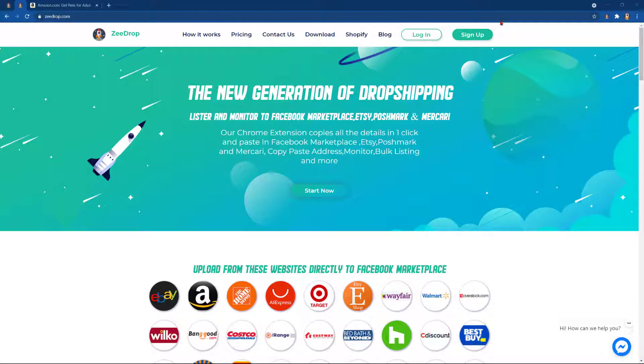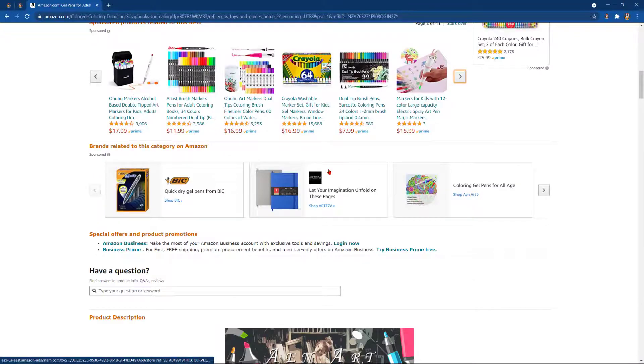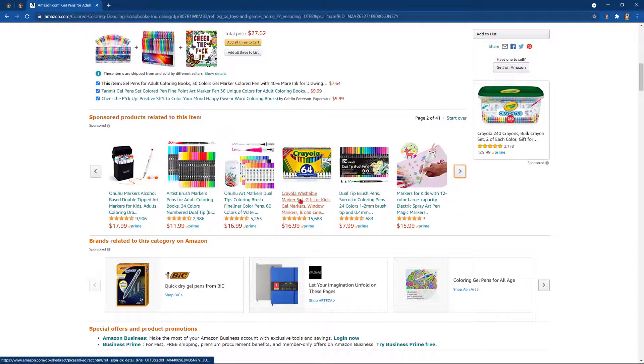Hello ZDroppers! Today we have an exciting new feature to show you. Let's go ahead and head to a supplier website. We'll choose an item.